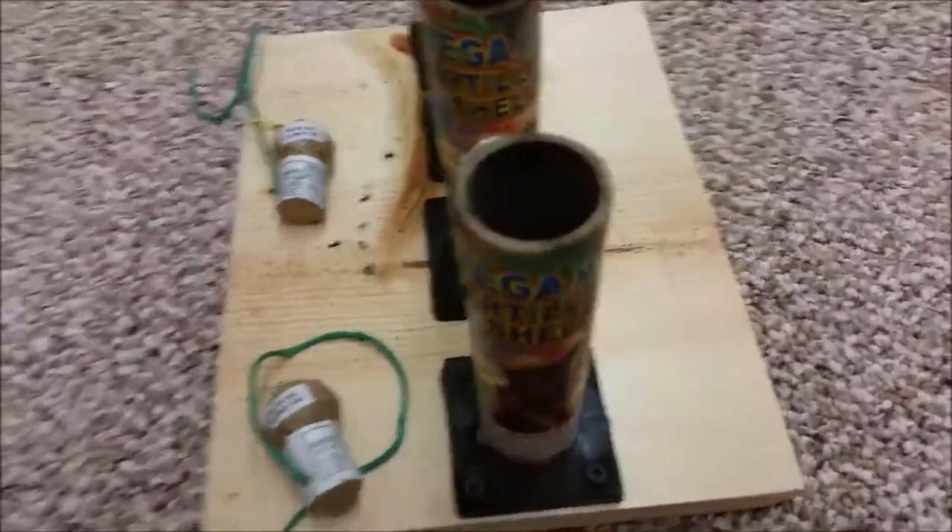I hope you guys are going to enjoy this demo, and we'll see you guys when we shoot them off. Okay, this is the mini artillery shell.